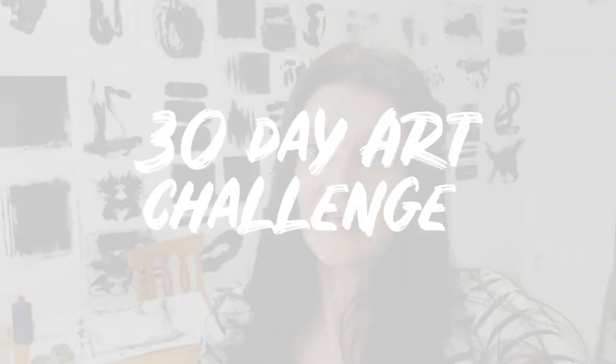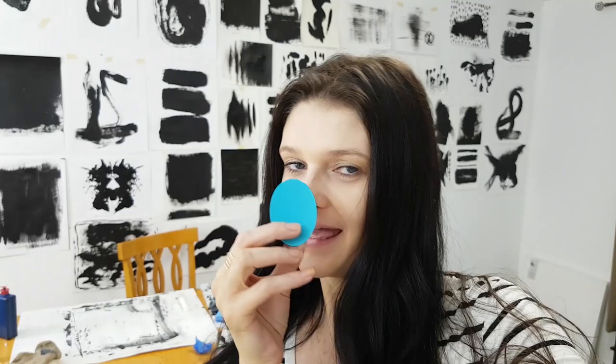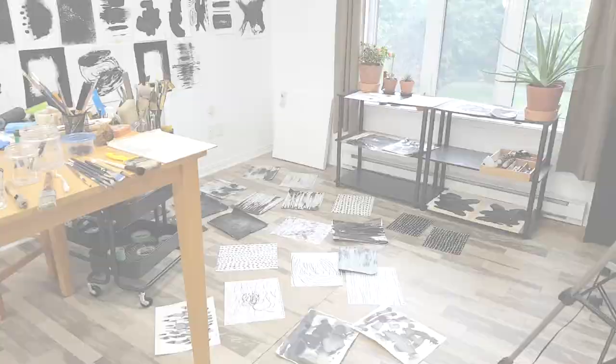I'm about to get started on today's session — today is part two of yesterday's work. Yesterday I created a bunch of textures because I want to use all those textures today to play with composition. I have eggs and a bunch of cutouts of eggs that I want to use to help me figure out composition. Today I'm doing something different: collage art and mixed media, so it should be exciting. But first I have to clean up because the studio is kind of a mess.